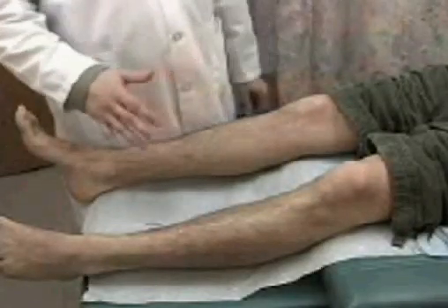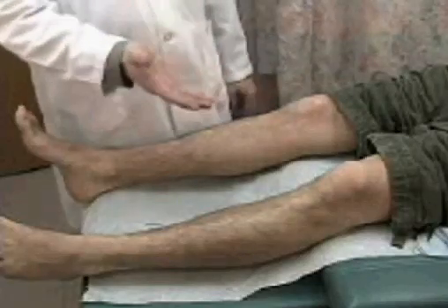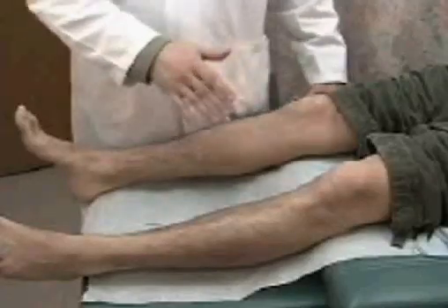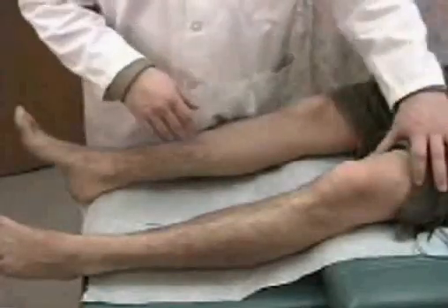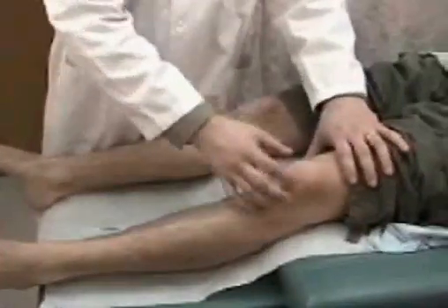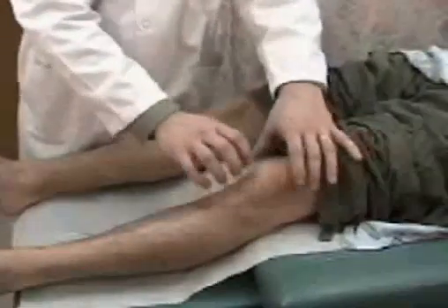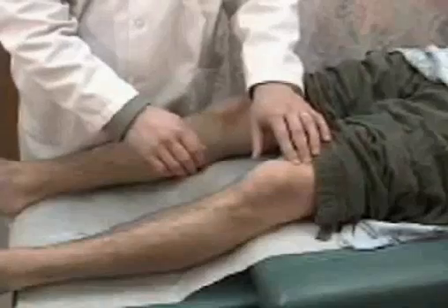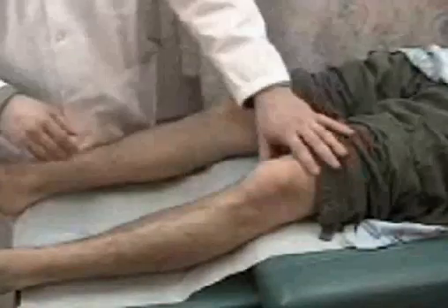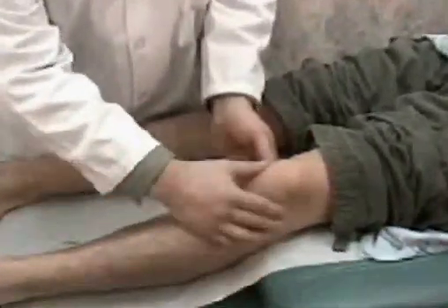A proper complete examination of the knee includes a visual inspection as well as a test of the ligaments of the knee. With visual inspection, you look at the knee for any kind of obvious deformity, dislocation, patellar displacement, swelling, and a SAG sign — which means the tibia is posterior relative to the femur and might indicate a posterior collateral ligament compromise. Any swellings or effusions can also be noted with visual inspection.